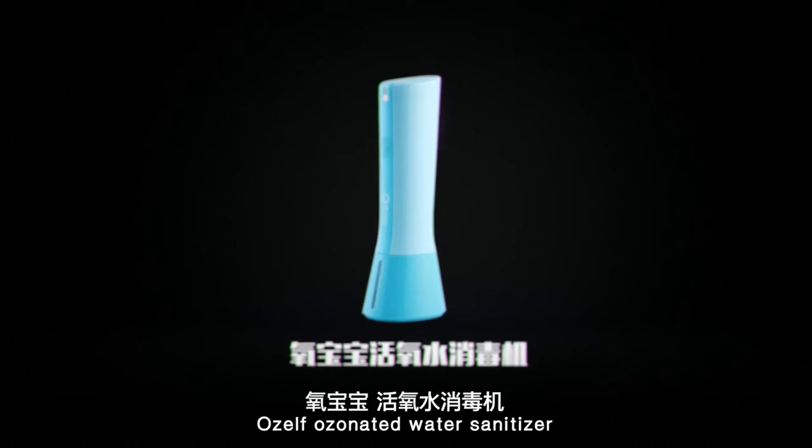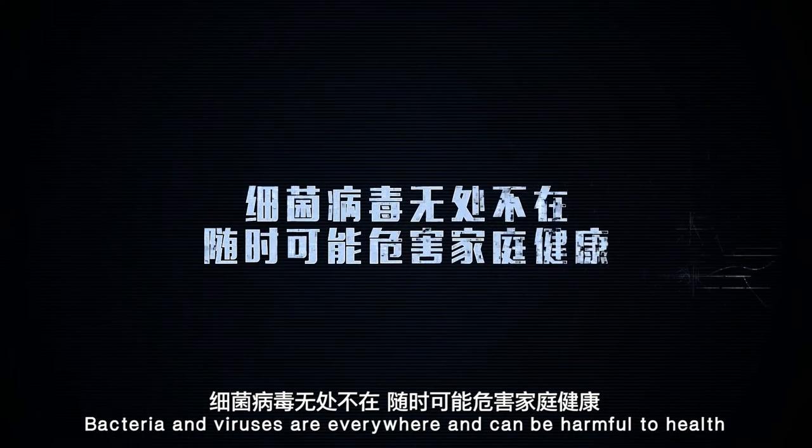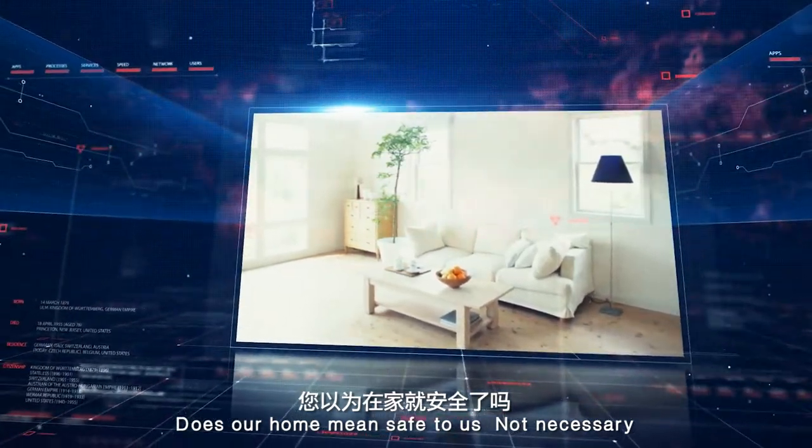A self-alternated water sanitizer. Bacteria and viruses are everywhere and can be harmful to health. But the home means safe to us — not necessarily.